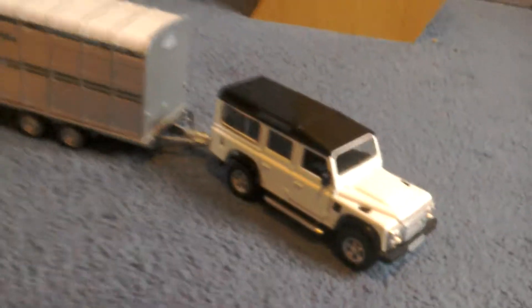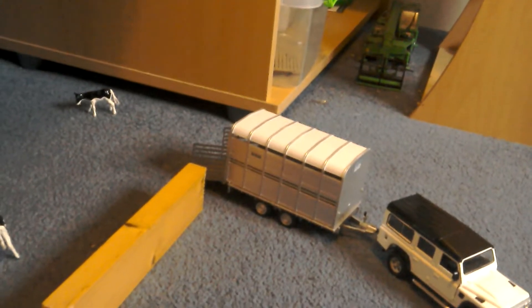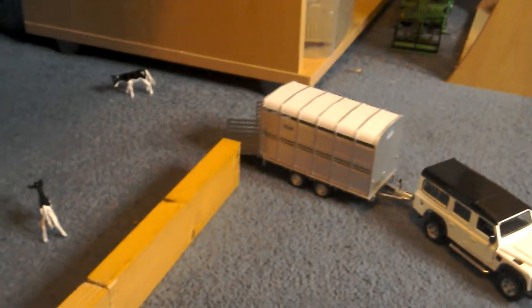Just behind us we've got the other Land Rover picking up the cows that are going to be taken to a field near the other yard.